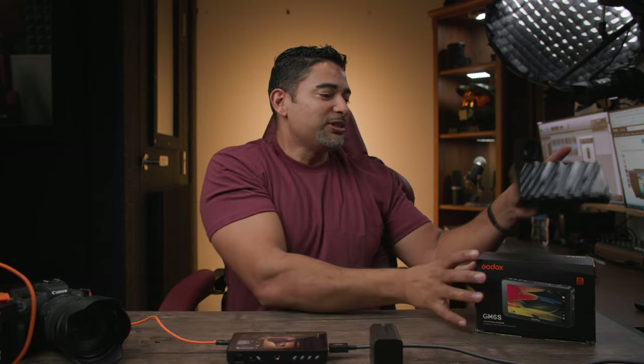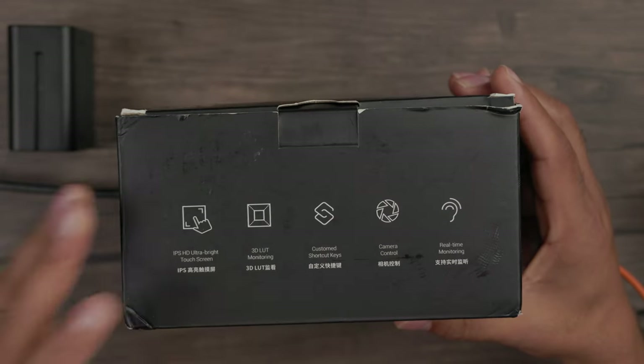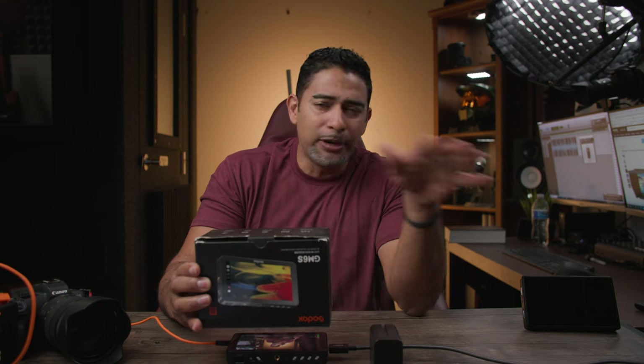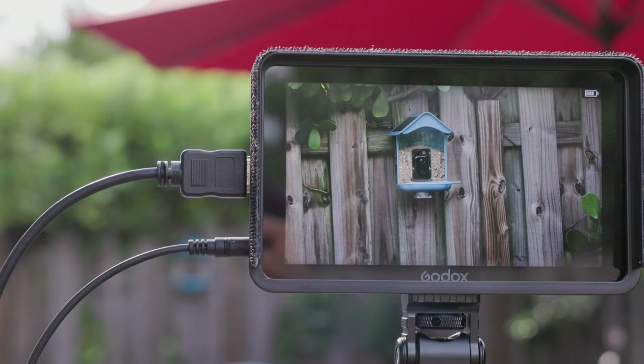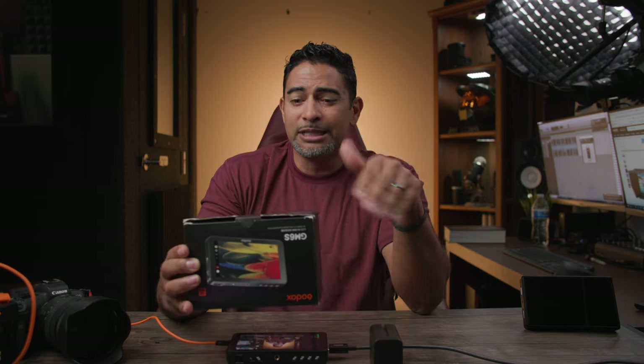Let's talk about the box features. You'll see that this is an IPS ultra-bright touch screen with 1200 nits, so this is super bright — even if you wanted to use this outdoors, you're covered. It does come with a light shade, but you've got 1200 nits of brightness. Just to give you a comparison, the previous one was probably about 600, and Atmos is probably about 1000 nits, so you've got 1200 nits in this one.